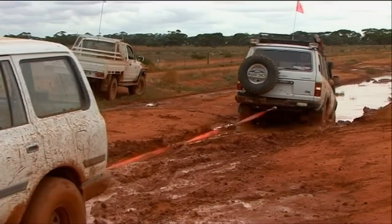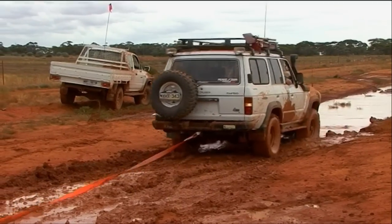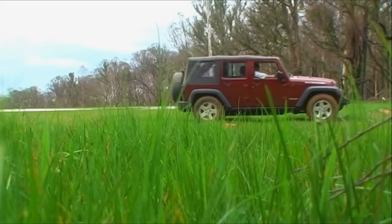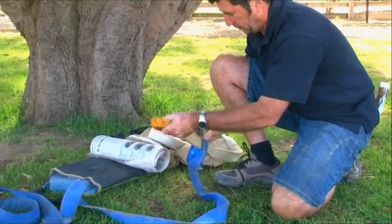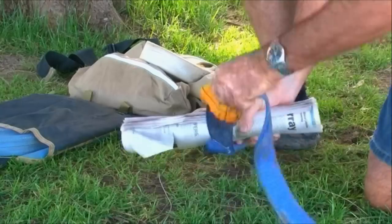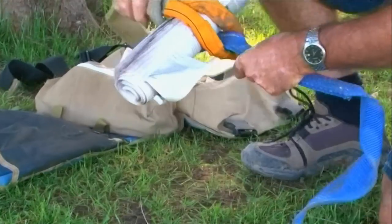Part of your question was how to connect two snatch straps together. The last thing you do is connect them with a shackle. If the shackle ever lets go in a recovery situation, it's a metal missile which has the potential of doing a hell of a lot of damage. The best way: put one eye of the strap through the other one, use a rolled up newspaper and connect through the eye just like that. If this lets go, the strap just falls on the ground.